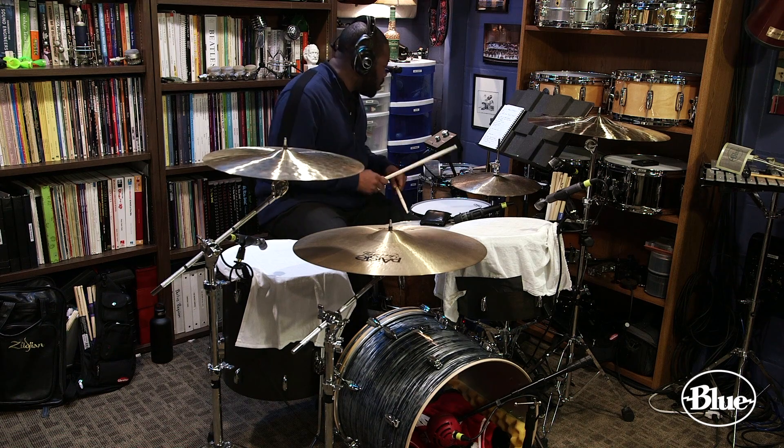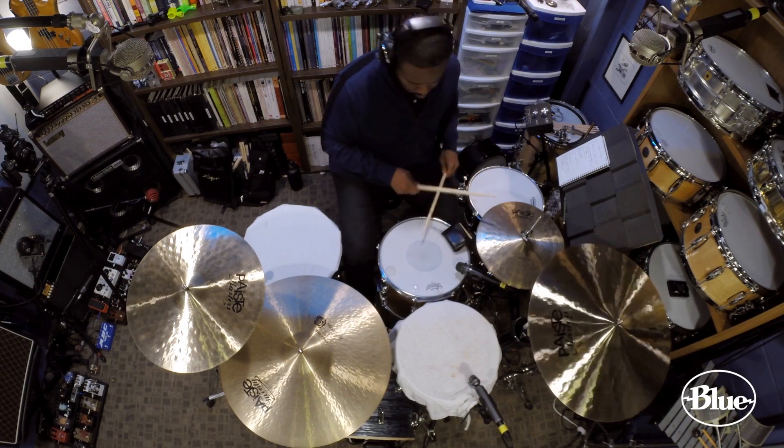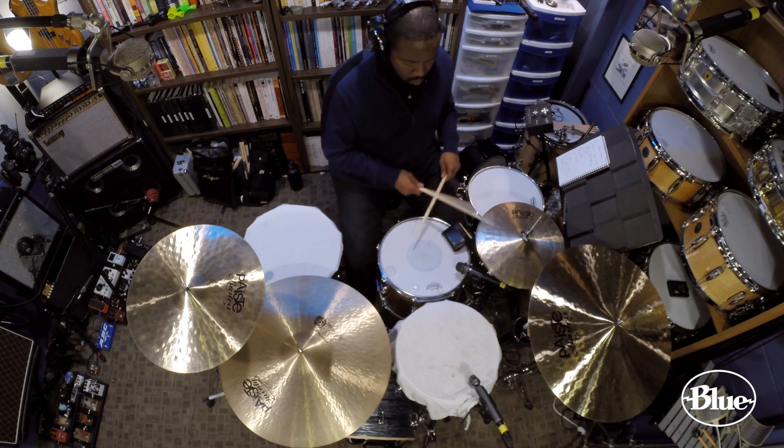One of the things we were most impressed with was the Kiwi as the room mic for our drum setup. When we turned all the other mics down in the mix and just had the Kiwi going, it was big and full and rock and roll, and we really didn't have to do much to make that alone sound like the drum sound we wanted. Josh and I are a little bit obsessed with that late 70s, super dry, dead, low-tuned drum sound.